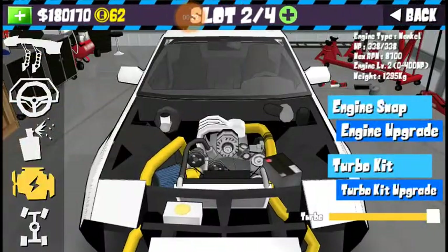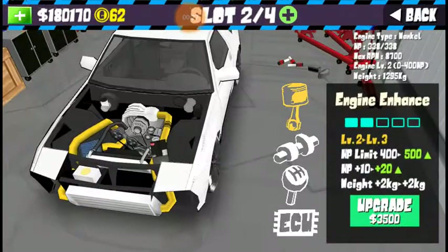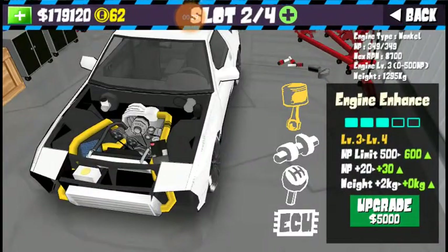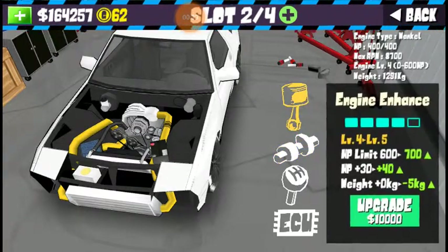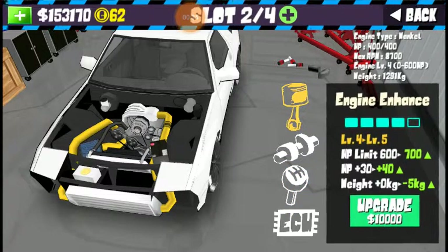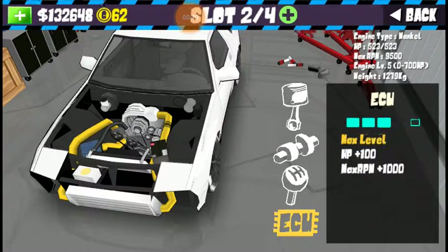What we're going to do in this episode is put more power to it. 338 just isn't enough. We need to spend some money — just fully max it all out, why not? I've got the money and I've got the means to do it.